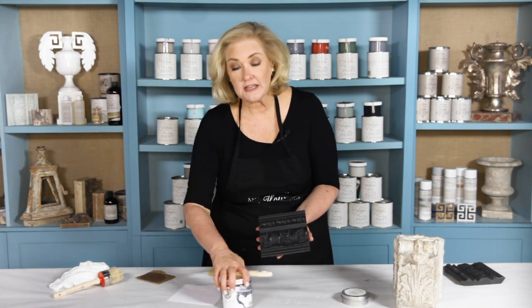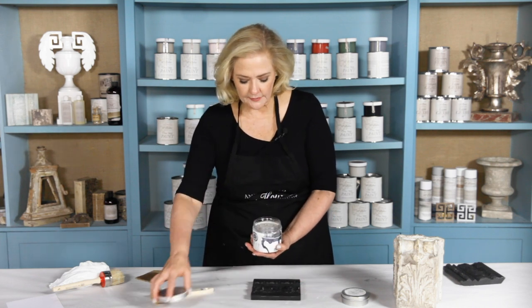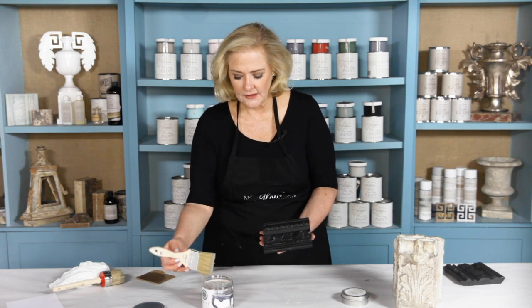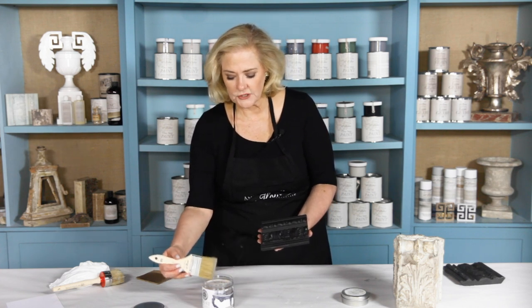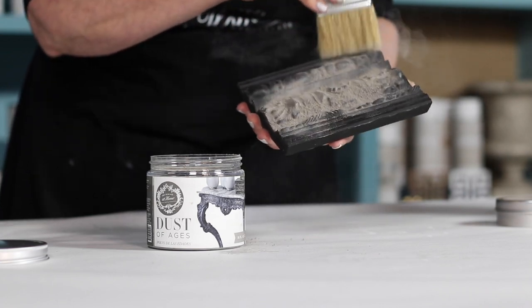I have a piece here that I've already applied the wax to — you can see a little bit of sheen, but it's dried down to a more matte finish. Now I'm going to take a brush and apply my Dust of Ages. I do recommend working in a really nicely ventilated area, and I want you to wear just a paper dust mask to protect yourself and not inhale this. So dip your brush into the Dust of Ages, tap it on the side to get some of the excess off, then apply it generously.